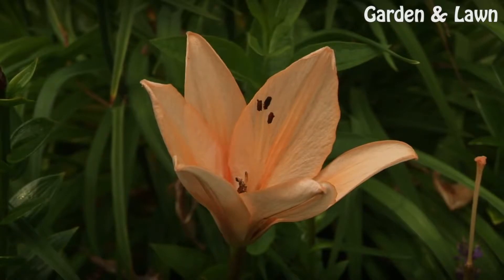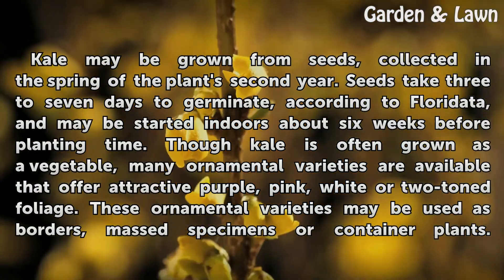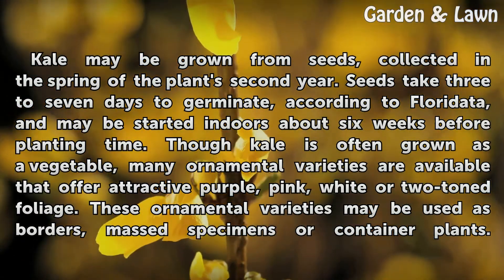Features: Kale may be grown from seeds collected in the spring of the plant's second year. Seeds take 3 to 7 days to germinate, according to Florida data, and may be started indoors about 6 weeks before planting time.